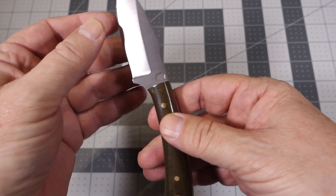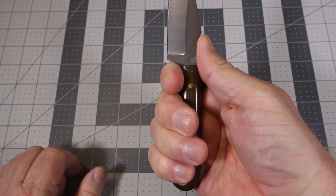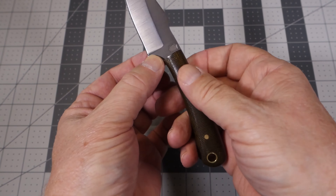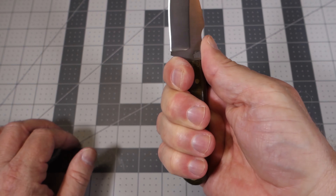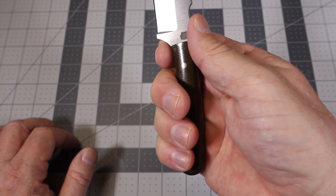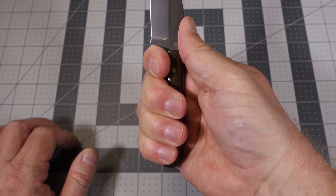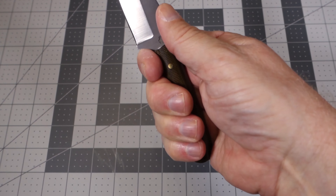Taking a quick look at the ergonomics: this is a small knife, but the handle allows you to span all four fingers around it without any problems. The finger guard is finished very nicely, so when you butt up against it there's no discomfort — no sharp points that might be uncomfortable — so getting a full purchase on the knife is easy to do.